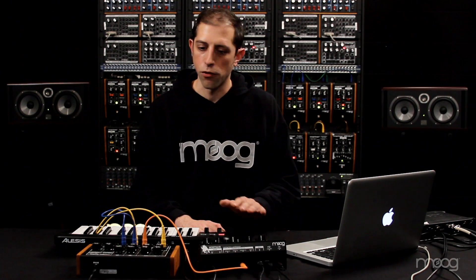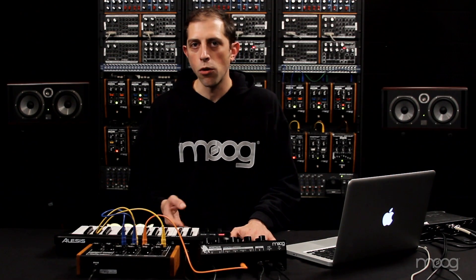Thanks very much for your time. I've just shown a brief overview of some of the new features of the Minotaur, and I think you'll find as you dig deeper into it that this will change and revolutionize not only your sound design on the instrument, but the way you can control the other gear in your studio using these new features. Remember to go to our website and register your Minotaur to get the new version 2 editor. Thank you very much.